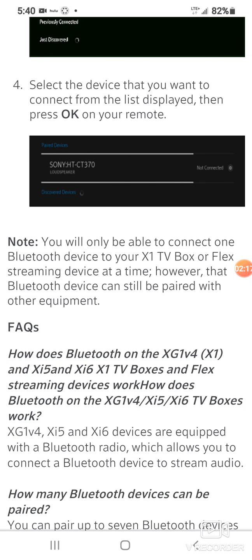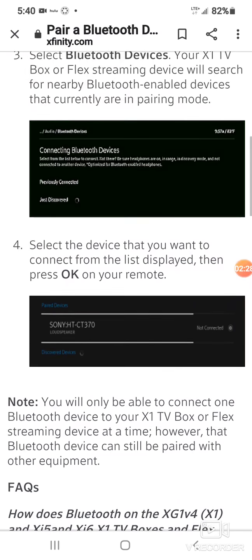Once you do that, it should pop up on your phone asking to pair or connect. You'll select pair or connect on your phone as well and give it permission to connect, and after that you should be good to go.